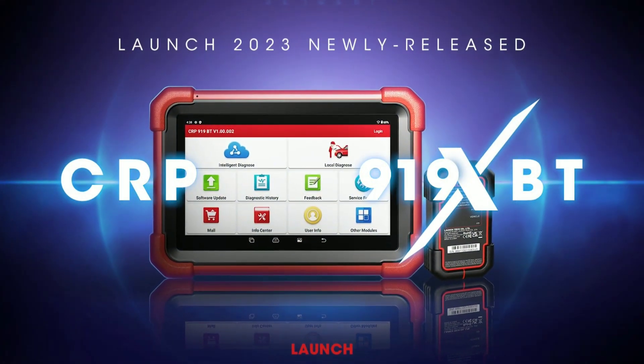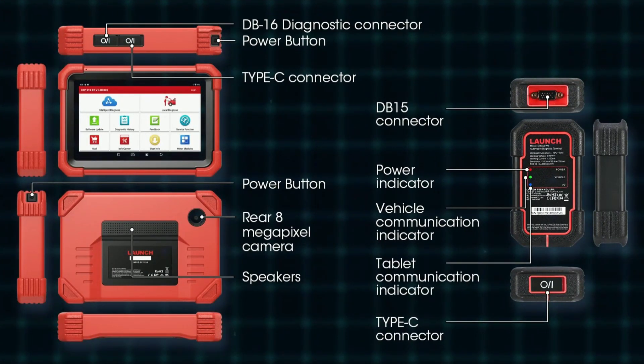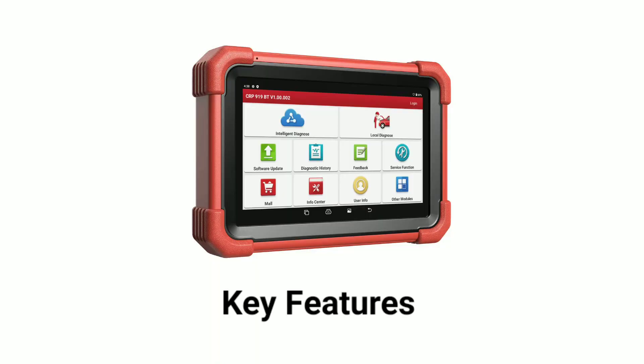Here it is — the Launch X431 CarP919 Xdo BD2 scanner. As you can see, it's a sleek, handheld device that's packed with features designed to simplify the process of diagnosing your vehicle's issues. Let's talk about some of the key features that make this scanner stand out.